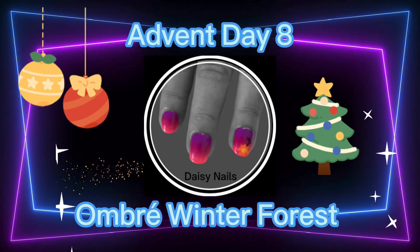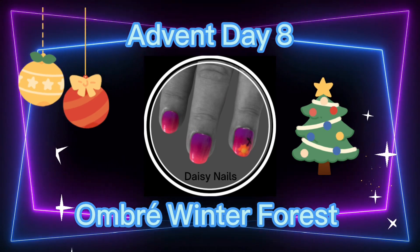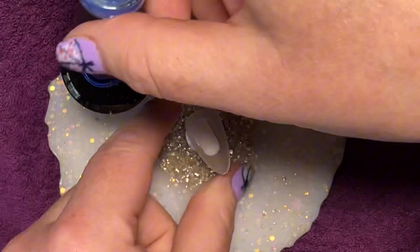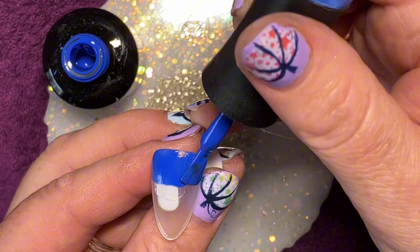Hi, it's Kate creating fun, funky and fabulous Advent nails in the comfort of my own home. Today I've created an ombre winter forest — ombre because I've done an ombre background using the perfect blue at the top and white at the bottom.